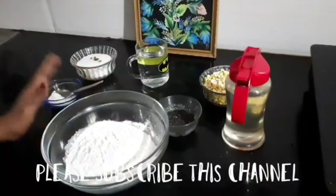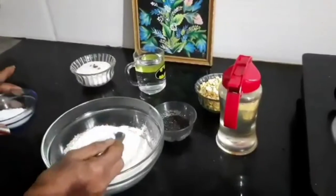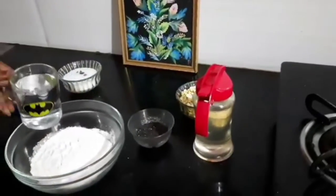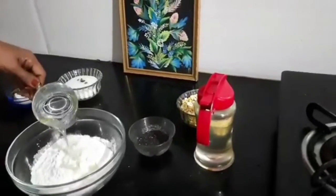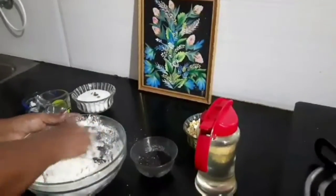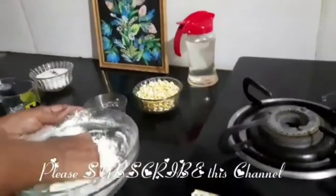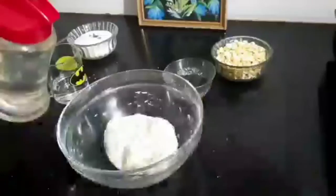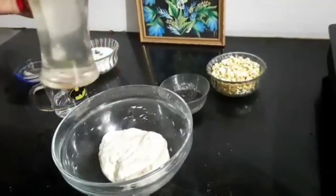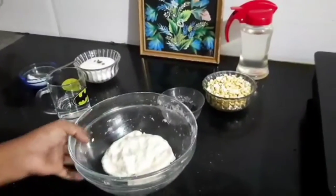Let us prepare the dough. Take two glasses of all-purpose flour, add salt, add water, and prepare like a chapati dough. Dough is ready. Add a little oil and keep it aside for a few seconds.